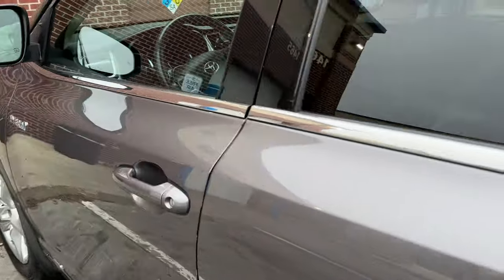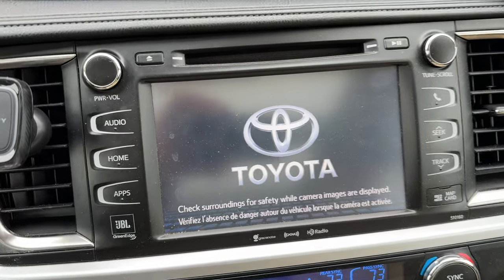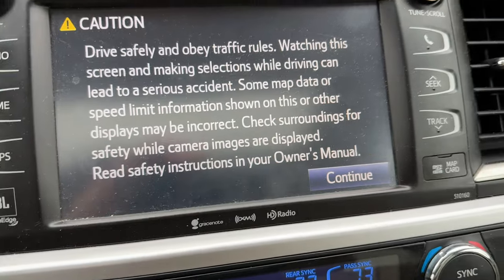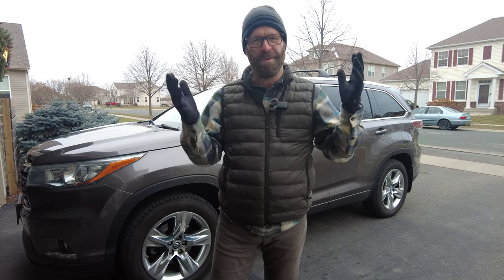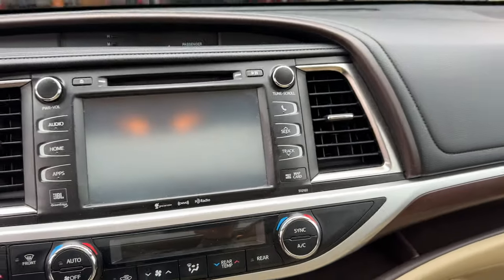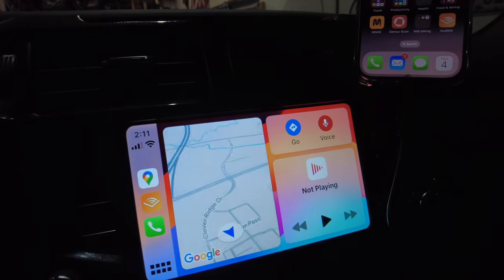It's a great car and we are enjoying it, but one of the major problems with a used Highlander prior to 2020 is the stereo system. Now this might be a first world problem — this car does have the JBL system — but we've had so many issues with connectivity with our phones. The volume changes on calls and it's a really big pain, honestly. We've gotten so used to the Apple CarPlay system in our 4Runner that we decided to find a replacement.